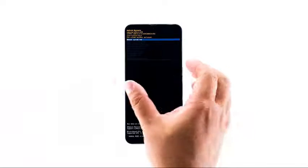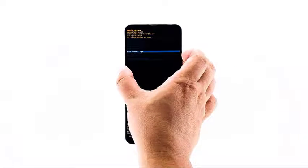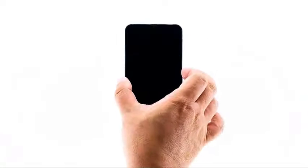Now, just wait until your phone reaches the recovery mode. When it is in recovery mode, use the volume down button to highlight the power off option. Press the power key and your phone should shut down after that.